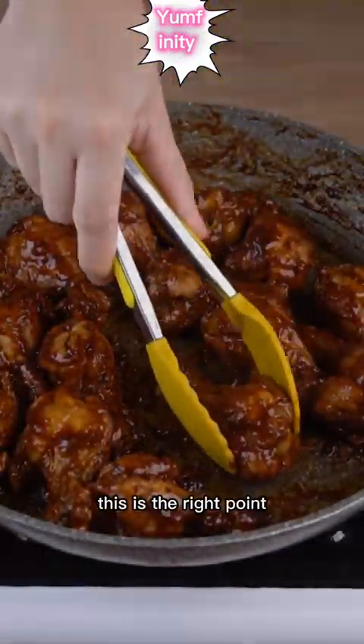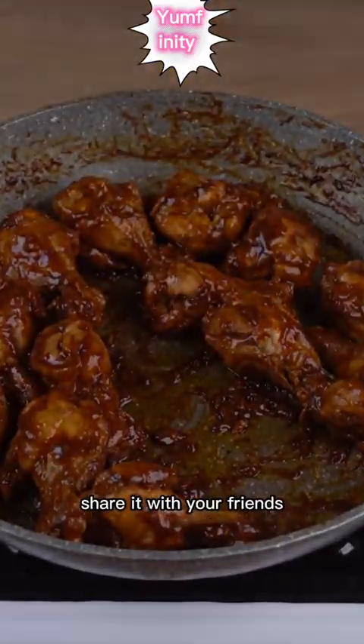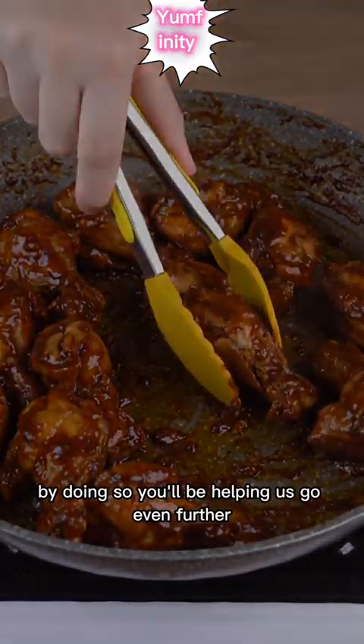This is the right point. I hope you're enjoying the recipe. Share it with your friends — by doing so, you'll be helping us go even further.